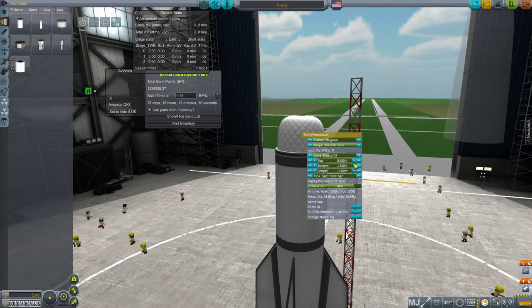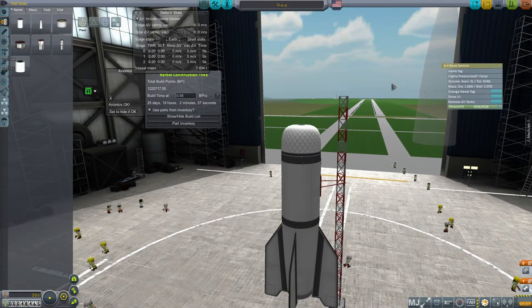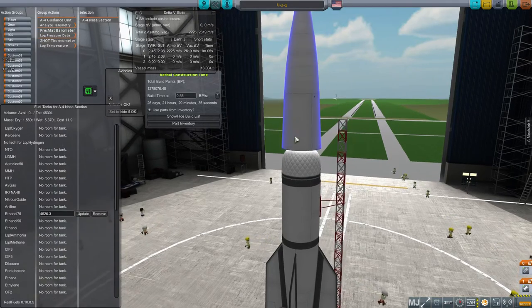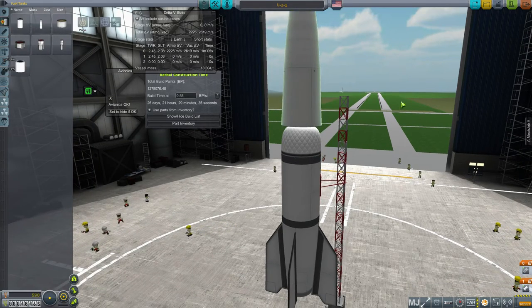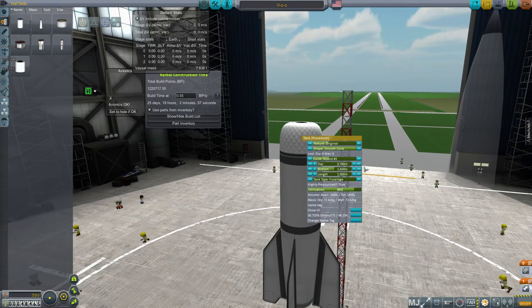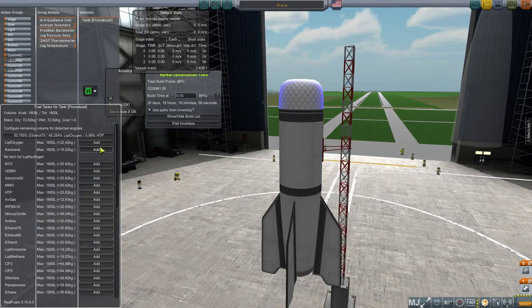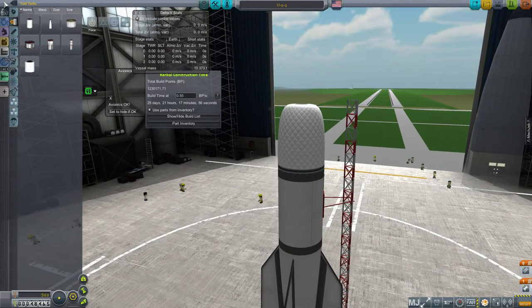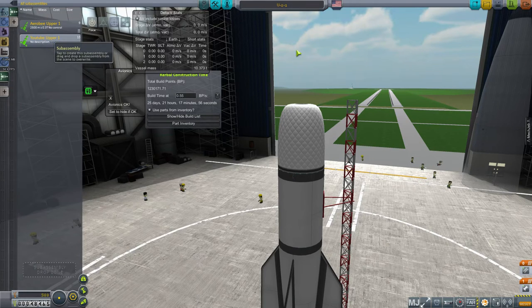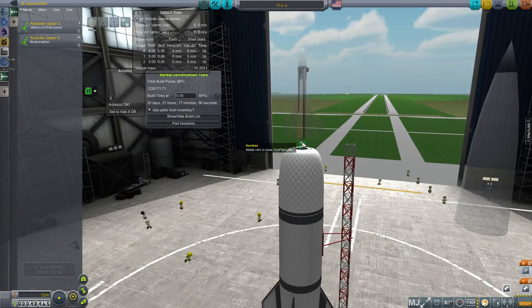I want it to be a little steeper — maybe not quite that steep, but we'll try with it. So the bottom, was it 1.65? Yes, 1.65. And I want whatever the same tank type that one was — highly pressurized: false. Let me just throw it on here so I can take a look. So it contains ethanol. I think that's why it was borked before — I was trying to fill it with liquid oxygen. So liquid oxygen is down there, and I'll fill this with kerosene.